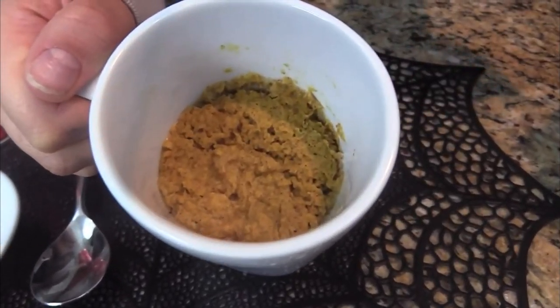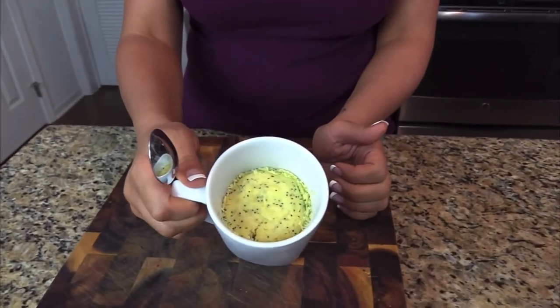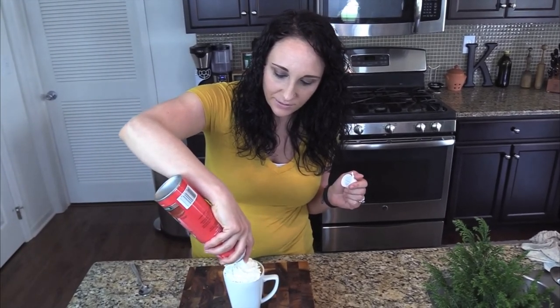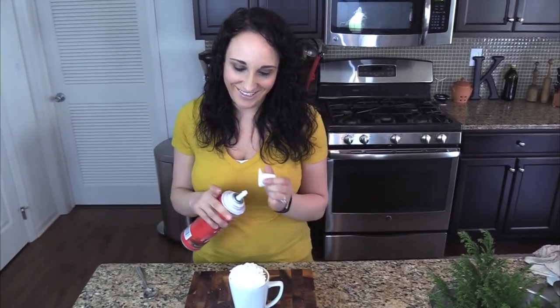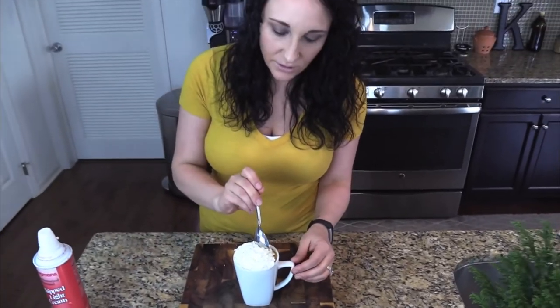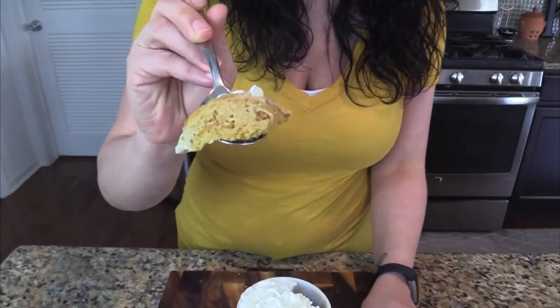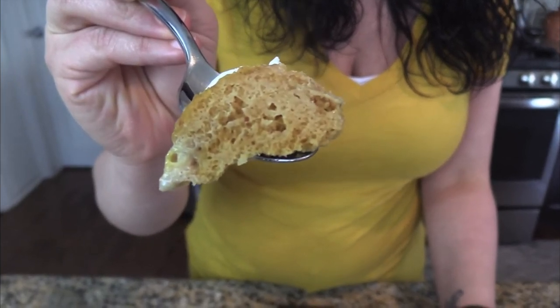In today's video I'm going to be showing you how to make three different mug cakes. These are going to be perfect for a sweet treat to kick off this fall season. All the recipes are going to be linked down in the description box below. All of these recipes are easy, low carb, and super delicious. Let's get started with recipe number one.